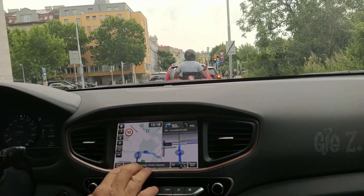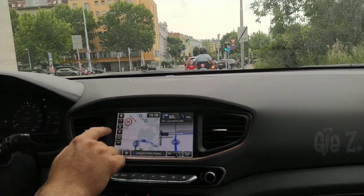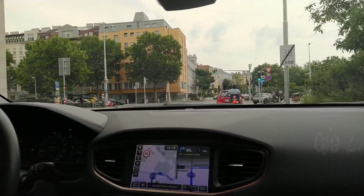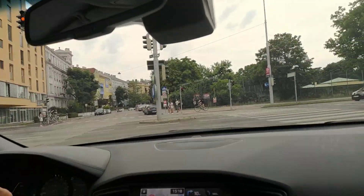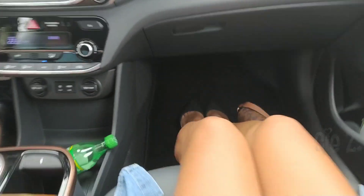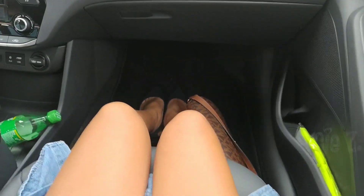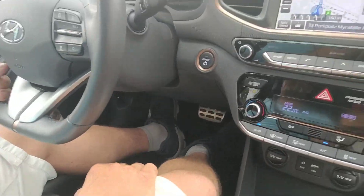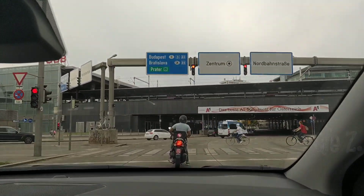Happy trip to us guys! See you in our destination. The legroom is really spacious guys, really spacious. Do you have enough space?